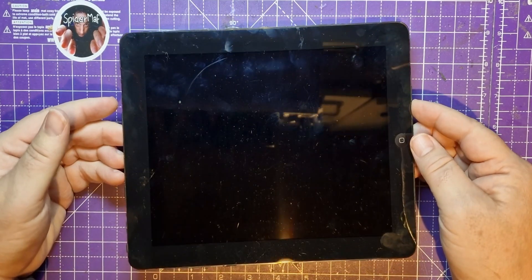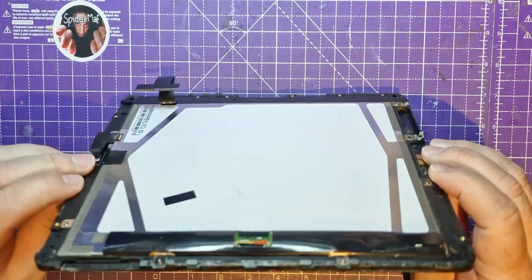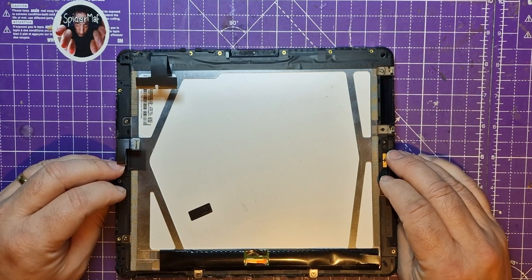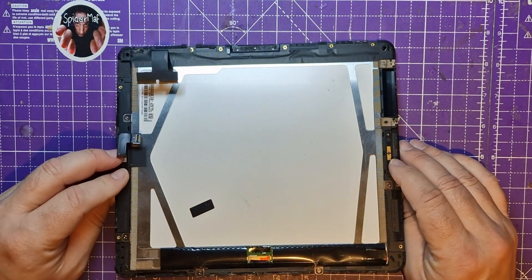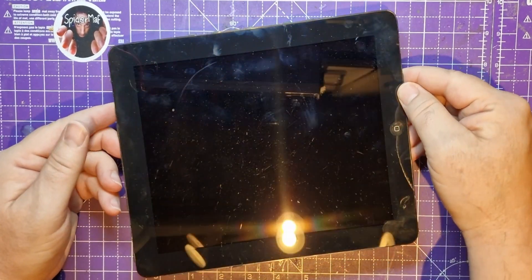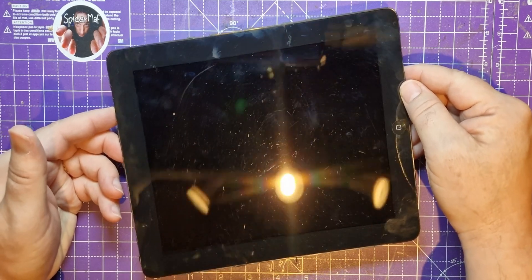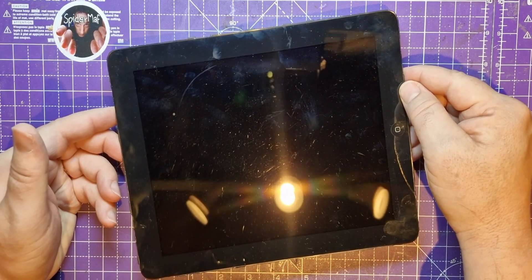Hello spider peeps, in this week's video I'm going to continue working on this iPad screen. I removed this from the iPad in a previous video and I've been waiting for the controller card to come so that I can see whether I can take control of this Apple screen and use it as an external monitor.